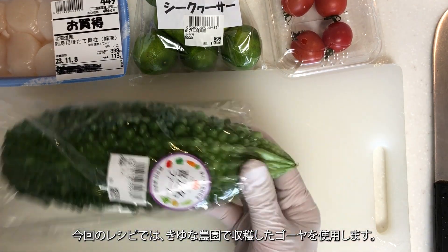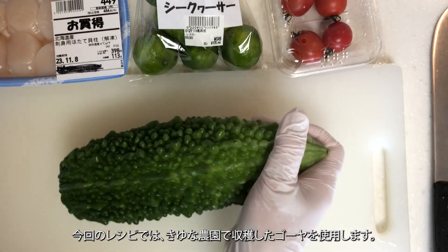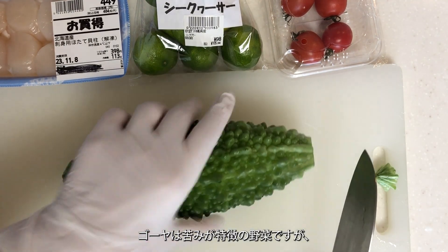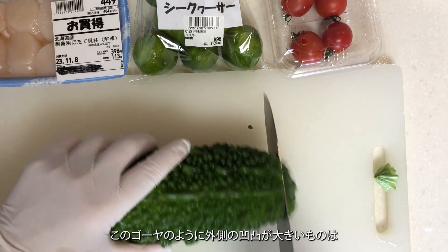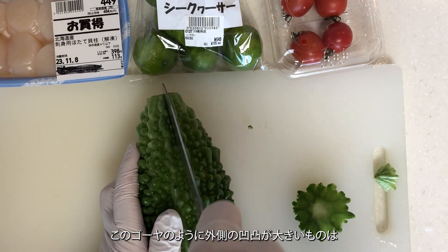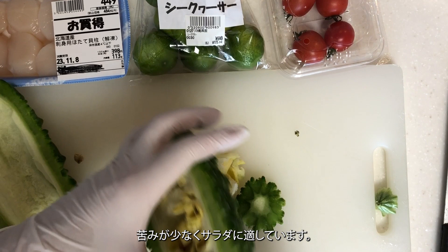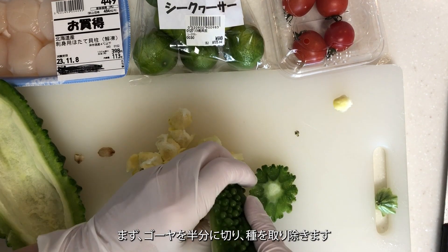For this recipe, I'll be using bitter melon harvested from Kiyuna Farm. Bitter melon is a vegetable known for its bitterness, but when the outer bumps are large like those on this bitter melon, it tends to be less bitter and is suitable for salads.